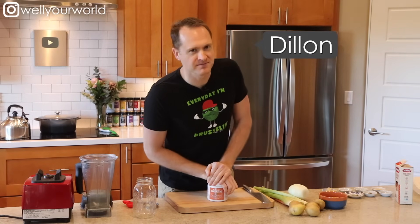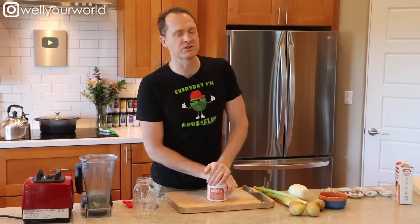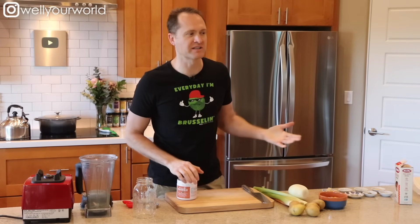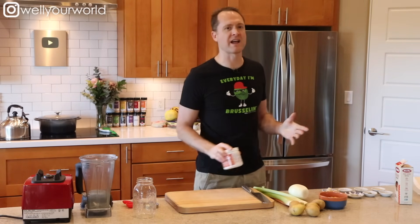Hey everybody, this is Dylan. And Reeves. You know we are all about saving you time and energy at Well Your World. That's what's going to make you stick to your healthy diet so that it's not so hard and you don't have to work at it every single day.